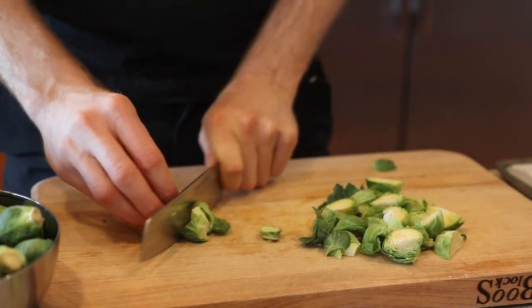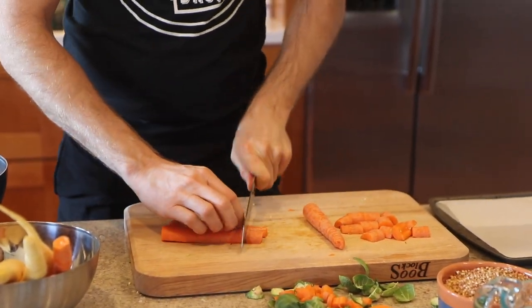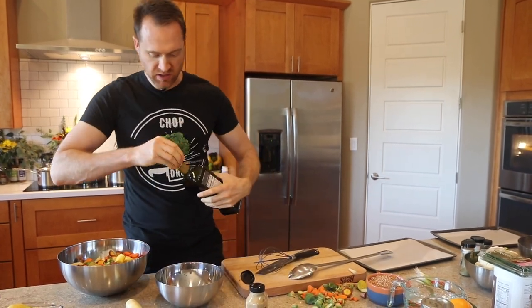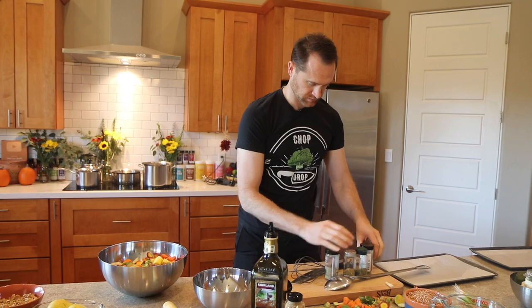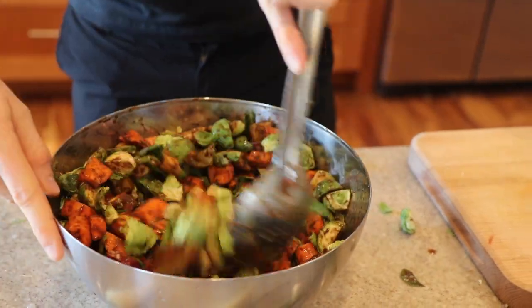Now we're going to chop some Brussels sprouts and carrots for our salad, and roast those too. I'm essentially quartering these — cutting a little root off, cutting in half, then half again. We've got two trays left; Reeves wants everything on four trays, that's all that fits in the oven. I bought the fancy organic carrots — these are pretty in multiple colors. Cut them in half and make some nice chunks. We're mixing together some no-salt mustard and some balsamic, whisking it together and pouring it over the veggies. Give them a toss. I've got all the Thanksgiving essentials — parsley, sage, rosemary, and a little marjoram. Get everything coated real nice.